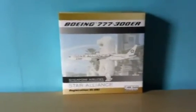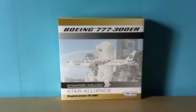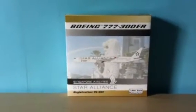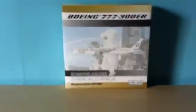Hey guys, it's me, Zan Racer, and I would like to do a review. I'm going to do a review on my Singapore Airlines aircraft, the Boeing 777-300ER in Star Alliance livery. So, let's start with the box.